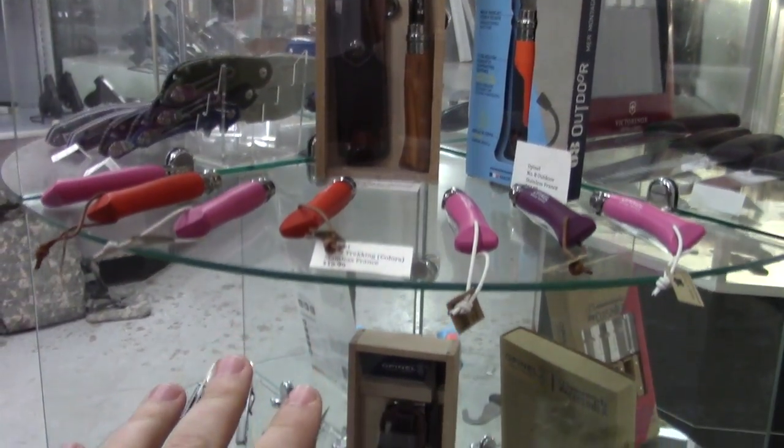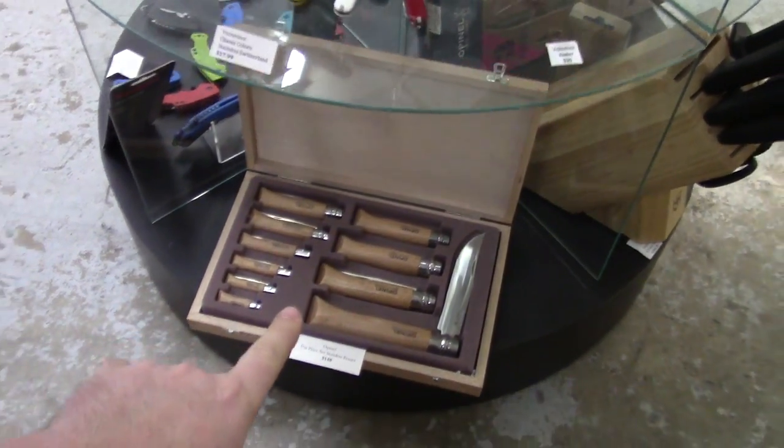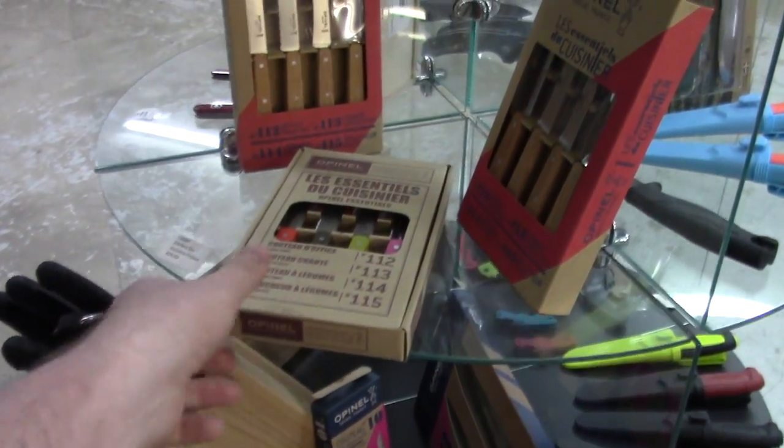Lots of Opinels. Oh, that one's pretty — I like the colors. Swiss Army knives — a whole set, kind of a neat little set. Kitchen knives too. I could probably leave with something like one of these sets.